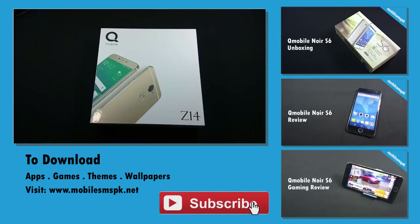So that was the unboxing of QMobile Z14. A complete review of the Z14 will be available soon on this channel, so please don't forget to subscribe. If you like this video, please hit the like button. If you have any questions, feedback, or suggestions, do let me know in the comment section below. For more information, please visit my website.